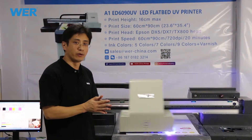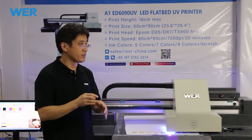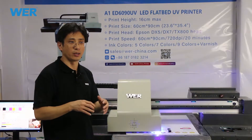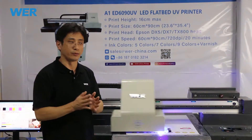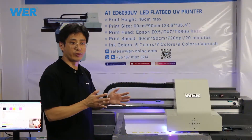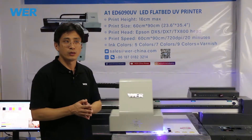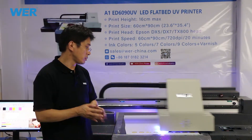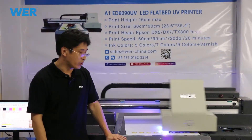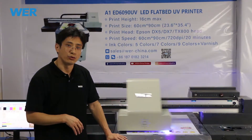Several days ago we made the tray for the ID card and the credit card. That tray is very easy for us to make and the cost is very low. So if you have a special demand or special requirements, you can contact us directly on our website or social media.